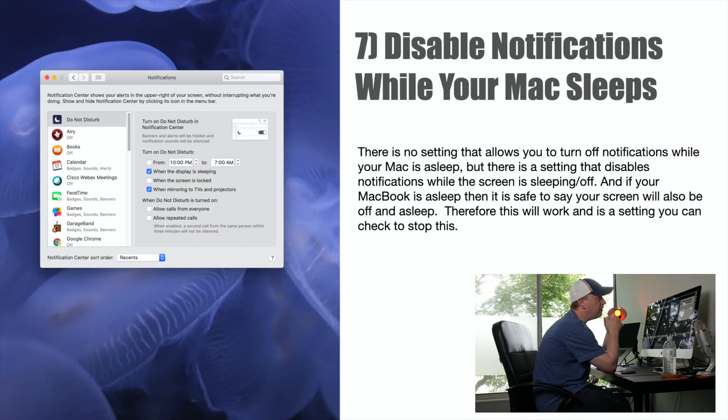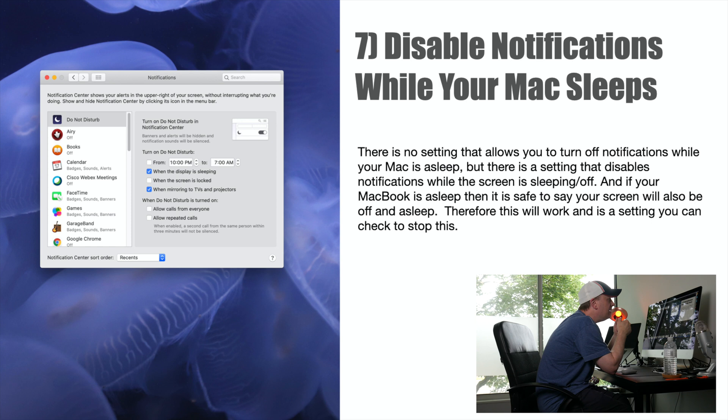Number seven: disable notifications while your Mac sleeps. There's no setting to turn off all notifications while your Mac is asleep, but there is a setting that disables notifications when the screen is off — and if your MacBook is asleep, the screen will also be off. Go into Notifications in System Preferences and you'll see 'When the display is sleeping' with a checkbox. Turn on Do Not Disturb in Notification Center when the computer is sleeping, and that'll help with battery life. It saved me a very small amount, but it does help.